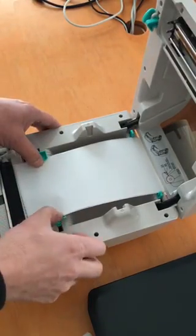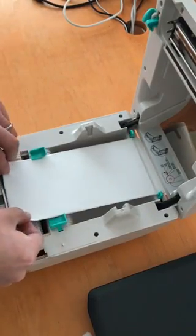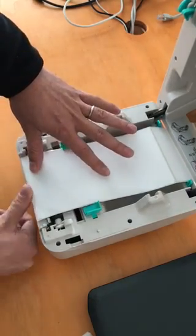And then you slide it in here, and you need to put it underneath these two things. The paper should load to the edges of the printer.